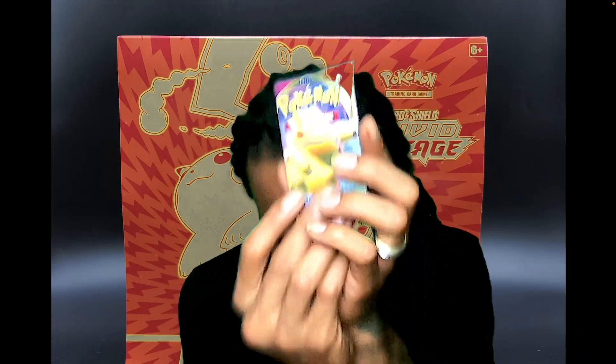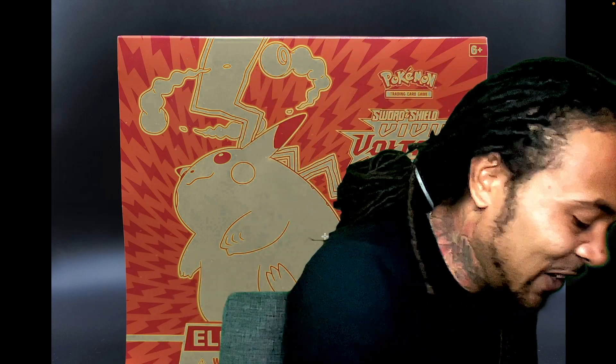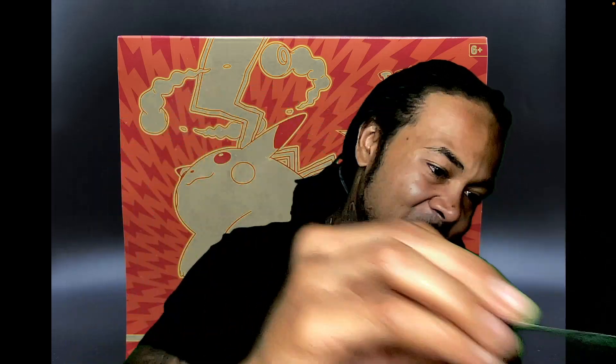Alright, last one — we got Pikachu on the pack. Hopefully this does us some justice — we need one more V-MAX, baby. That would be crazy. Let's see — we didn't get the white with the green stripes, we got the fully green back card. Not sure what we're gonna get, but hopefully something good. We pulled that Celebi in a pack like this, so you never know. Anyways, let's go — energy card, here we go.